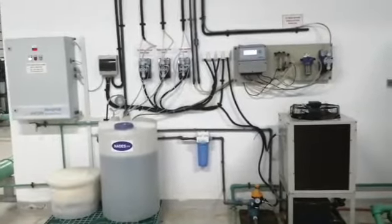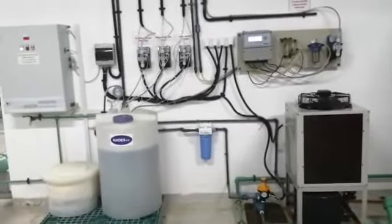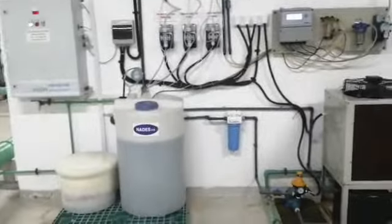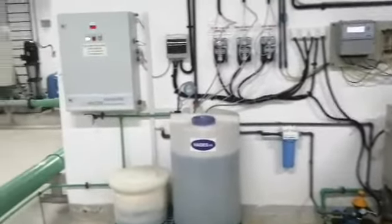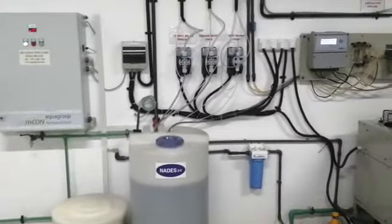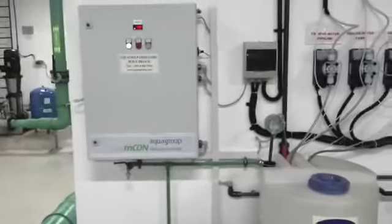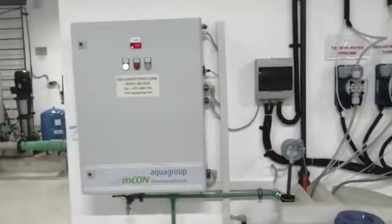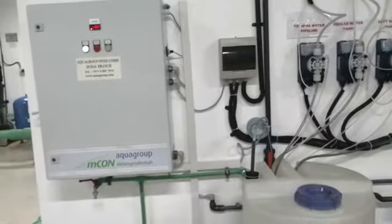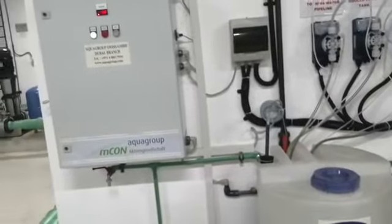Hi, my name is Daniel, I'm from Aqua Groups GmbH. Today I'm going to give you a short introduction about our ECA technology and ECA mcon system — six liters per hour. This is one of the projects we are doing: portable water treatment. This ECA m1 six-liter-per-hour system has been installed at this site to cover portable water treatment applications.